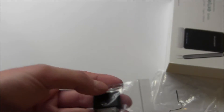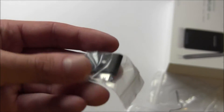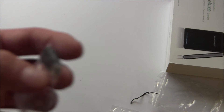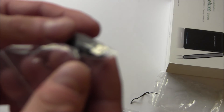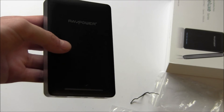Then we have the traditional iPhone 4S and below adapters so you can charge those older devices. And we also have a mini USB adapter here. So that's pretty much everything in the box. Thank you very much to RAVPower for sending this out to me to review.